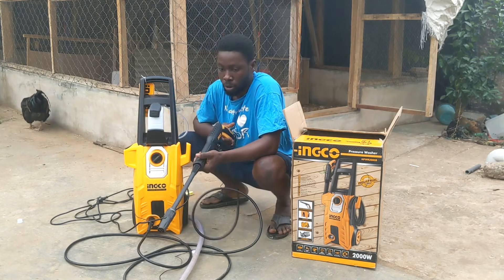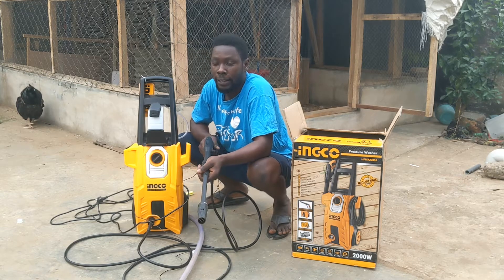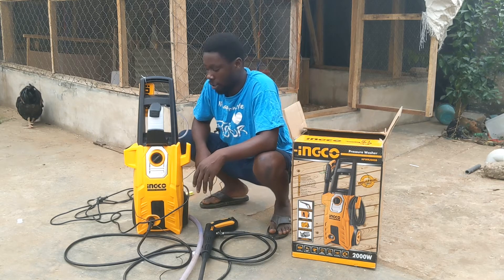We are left with testing the machine to see how good it is.